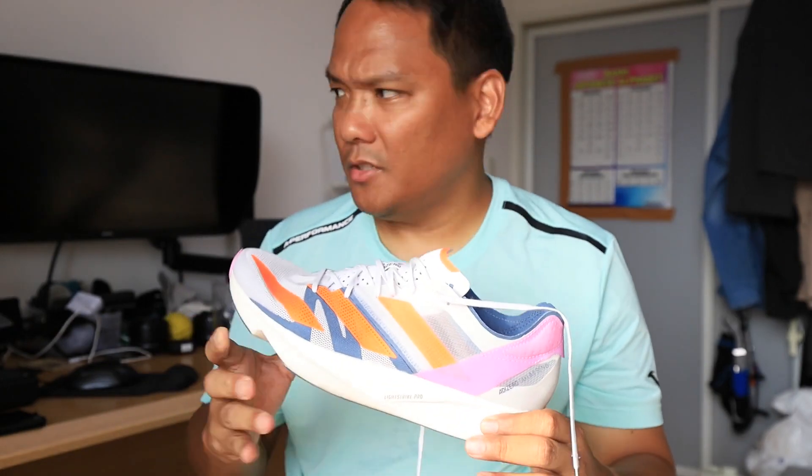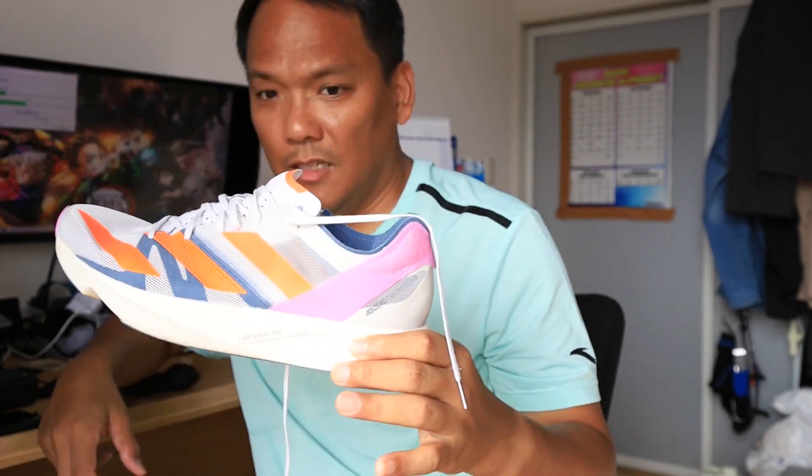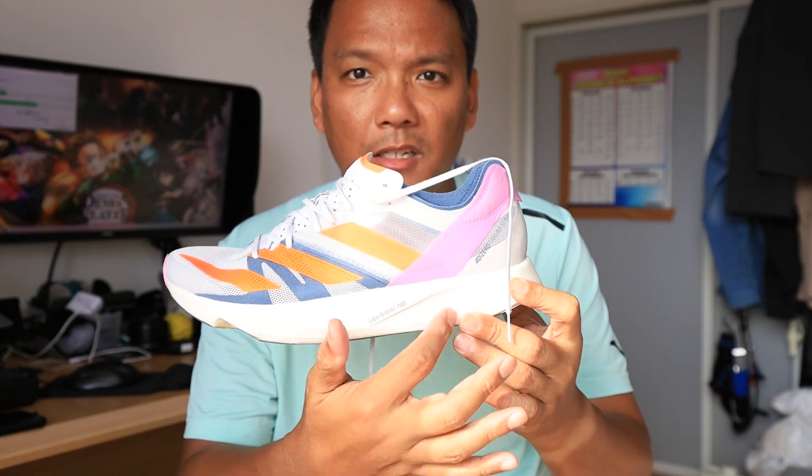The millimeter drop is a 6mm drop from heel to toe, 33mm on the heel.